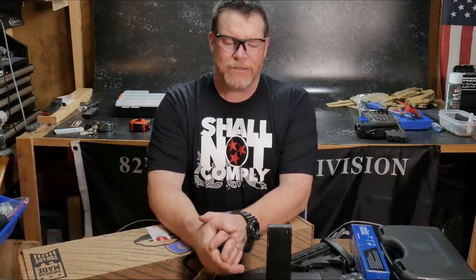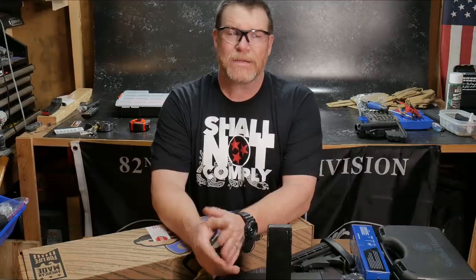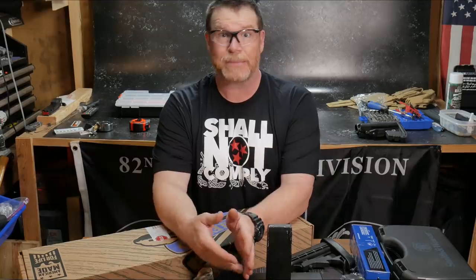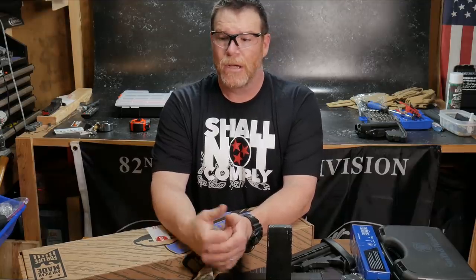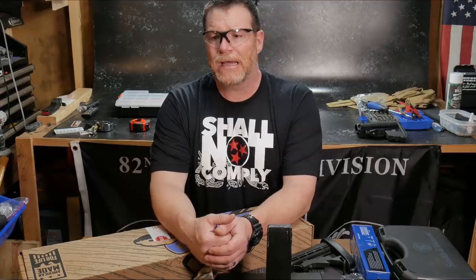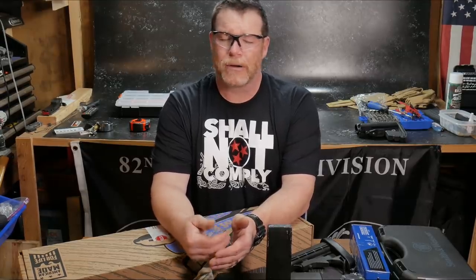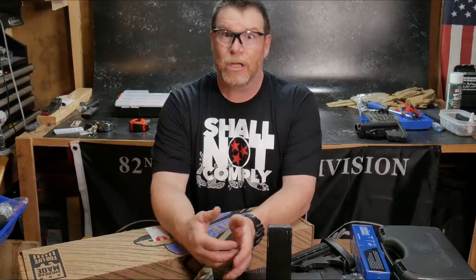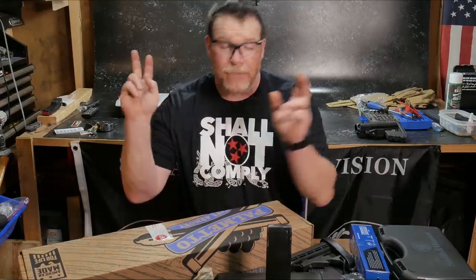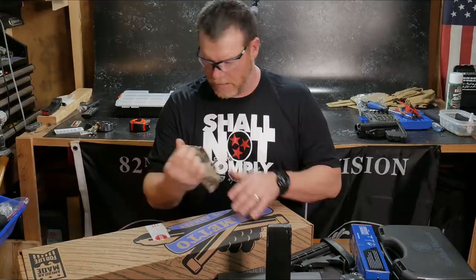I started thinking I want to do something really cool, something similar to what they had back in the Vietnam era. When I was in the service, we had a CAR-15. Now, I don't necessarily want to build an exact duplicate or a clone — I don't care if it's period correct. I just want to build a fun rifle.